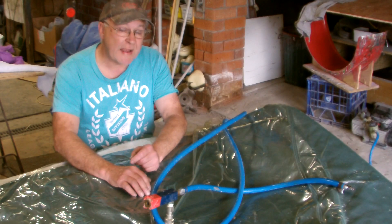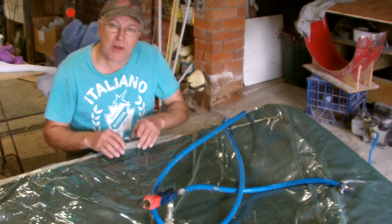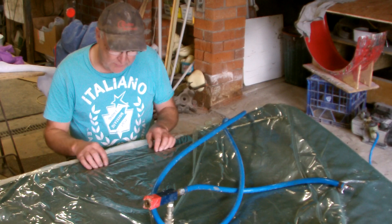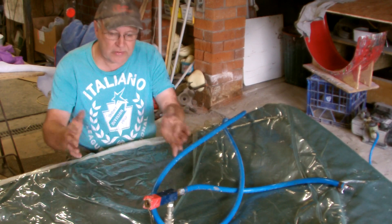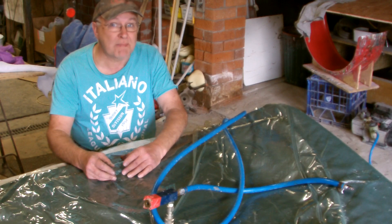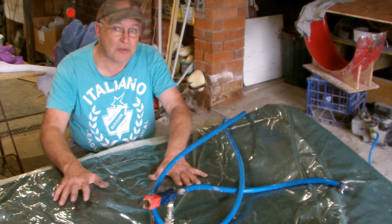The problem with hand-laying carbon fibre is the likelihood that you'll get little air bubbles in crevices and grooves in your mould. The way to avoid that is to do as I've done here and take the next step up, which is vacuum bagging. This is not vacuum infusion.